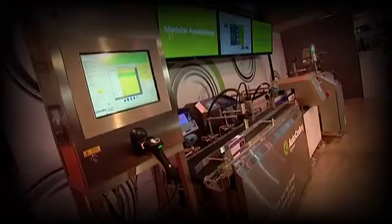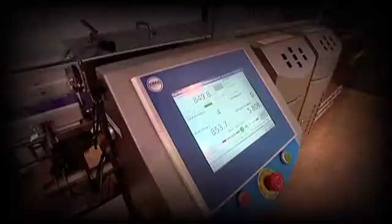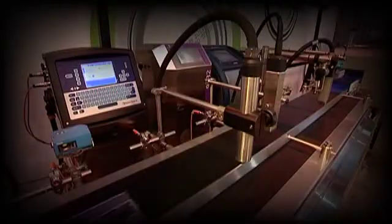This video gives a brief overview of the auto coding system, from setting up a job, automatically setting up the equipment required, and running a job.